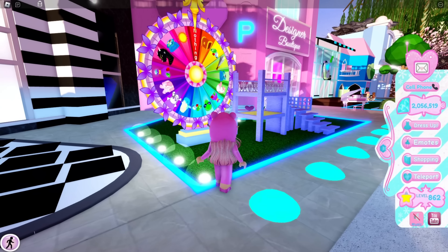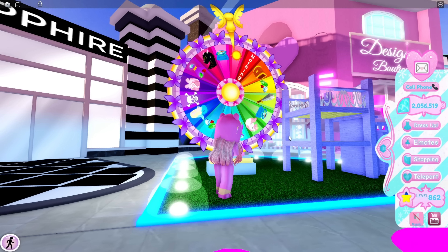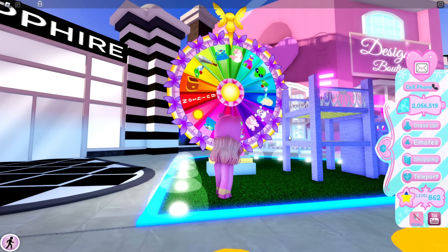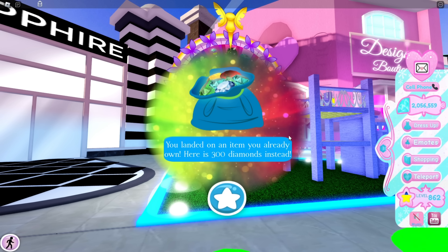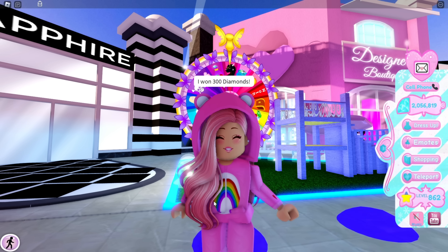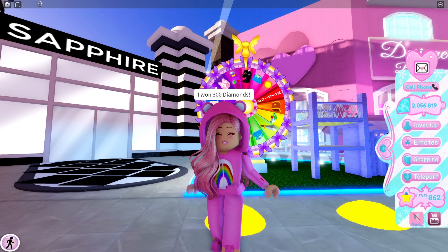Anyways, let's spin the wheel for today and see what we get. I'm going to go for Prize Wave 2 and hope for the Dramatic Eyelashes like I always do. It looks like we're going to be getting — oh, the dragon — but I already have the item it landed on, which is unfortunate. Anyways, that is all for today's video! Thank you guys for watching. If you enjoyed, make sure to leave a like and subscribe for daily Royal High videos. I'll see you guys tomorrow, bye Care Bears!